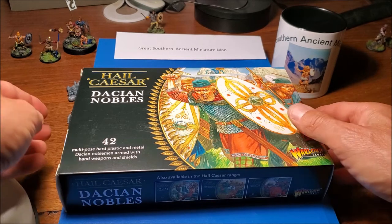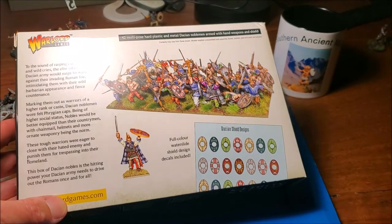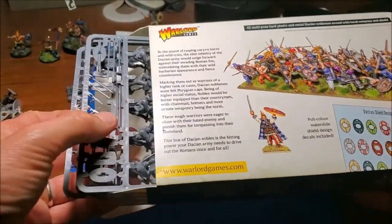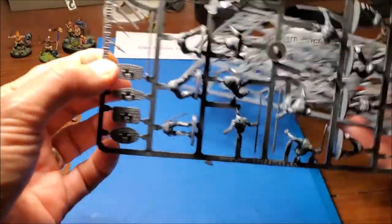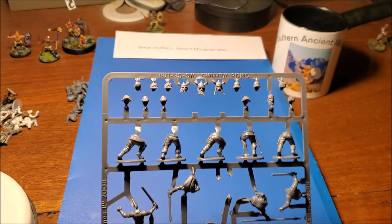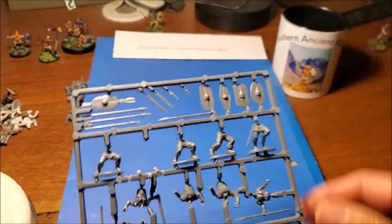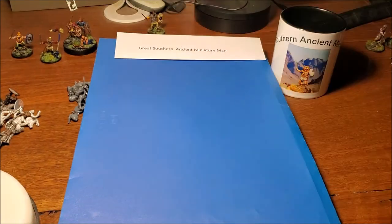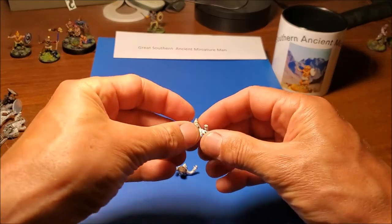Also I already had the Victrix ones which have plenty of falxes in them, so I felt no need to get them. But the Dacian Nobles kit was excellent. It does have the advantage over Victrix in that it comes with shield decals, and it has a mixture of plastic and metal which is quite an interesting concept. So what you get is a number of sprues - there's 42 guys in there and they're all the same. If you have the Celtic Warlord Games kit you'll see they're actually exactly the same, which at first glance you think is a bit cheap and dodgy.